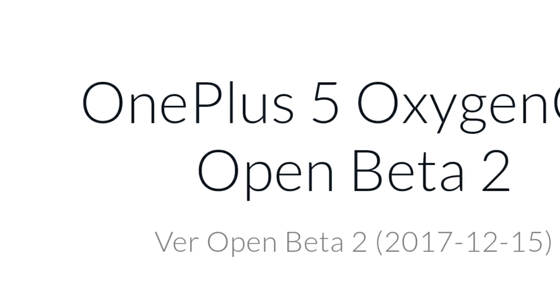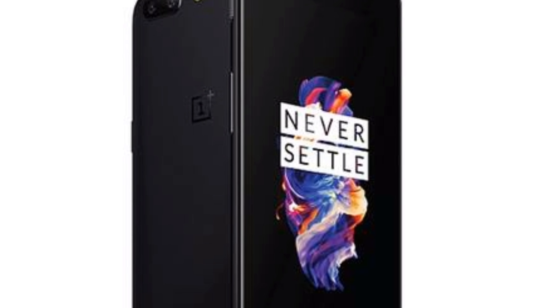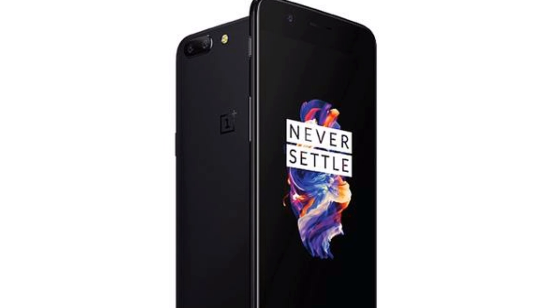OnePlus 5 gets the second beta version of Android Oreo-based OxygenOS update. Here's everything you need to know about it, like where to download, how to flash, and what's new. So without any further ado, let's get started.